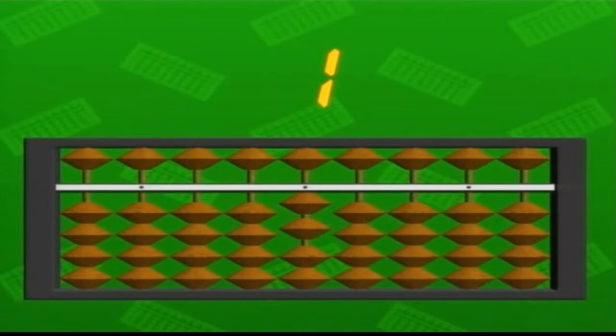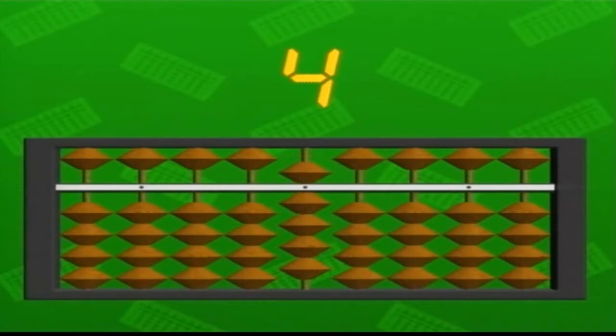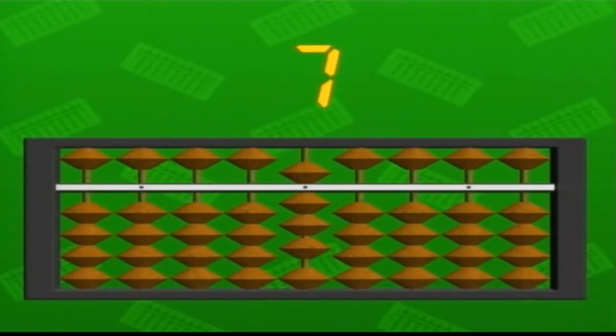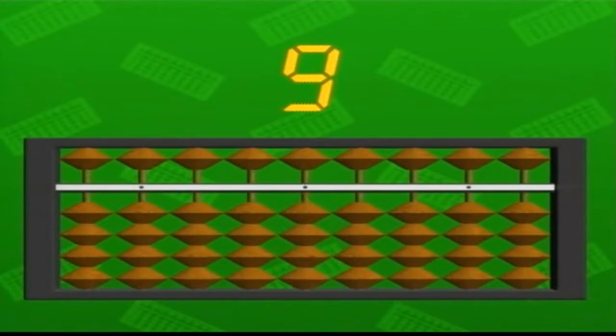From one to four, you raise the four beads below the bar one at a time. When you reach five, you pull down the five bead at the top, while also pulling down the lower beads. Counting from six to nine, the five bead is left in the down position, and the lower beads are again raised one at a time. To show ten, you raise the five bead again, pull down the lower beads, and push up one of the lower beads in the column to the left, which represents tens.